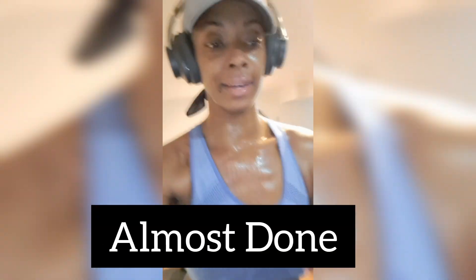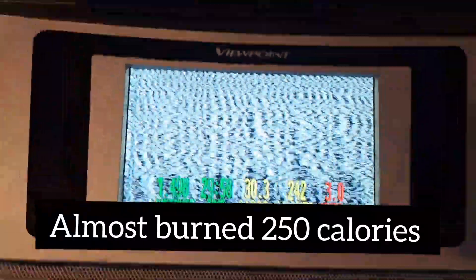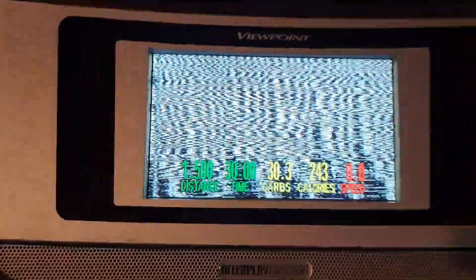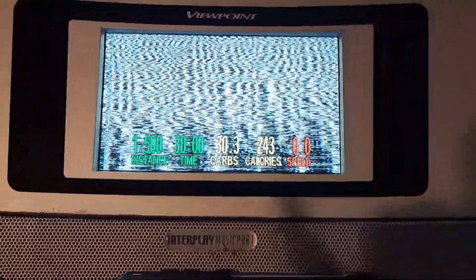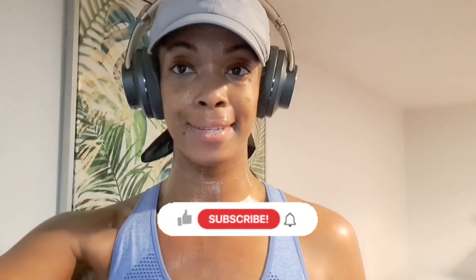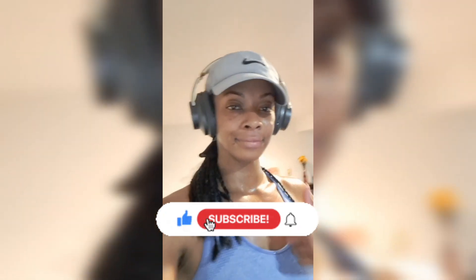This is what I look like with 13 seconds left. I'll show you the display. So finally done — 30 minutes, 243 calories smashed. I hope you enjoyed my review. Give it a thumbs up if you did and I'll see you on the next one. Peace out.